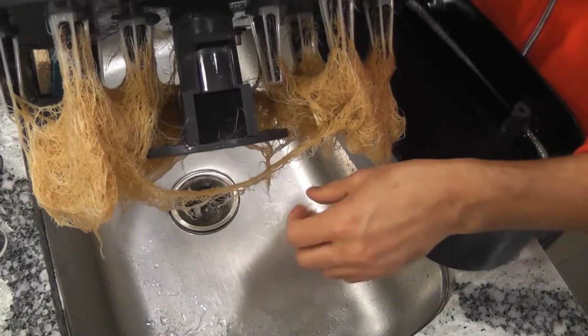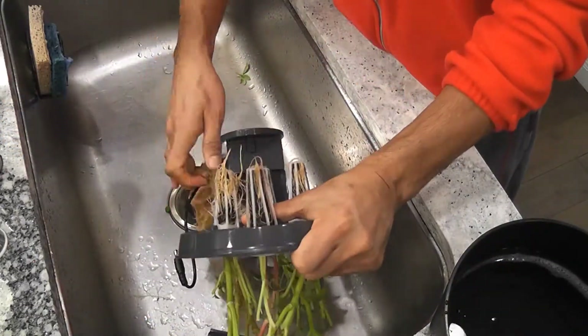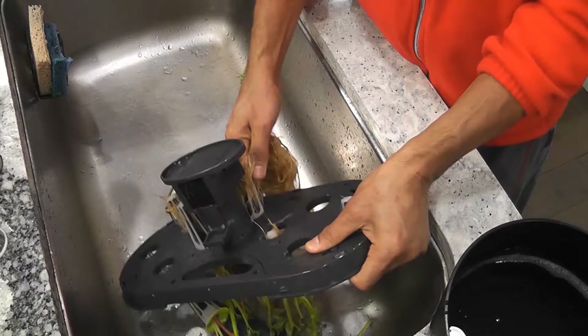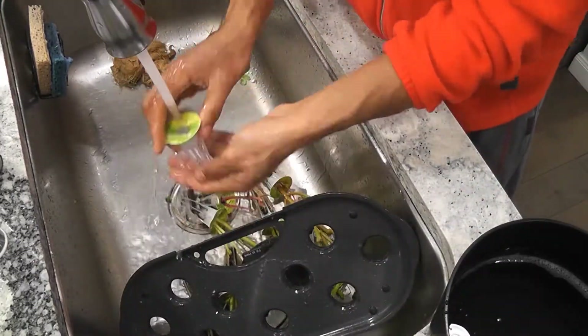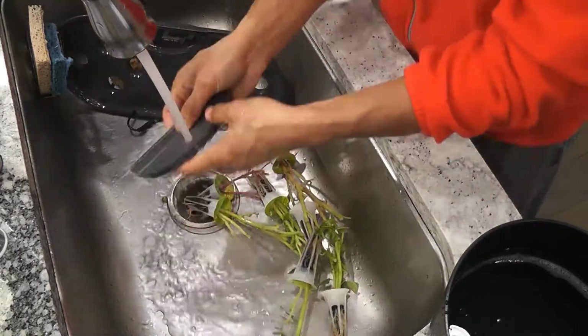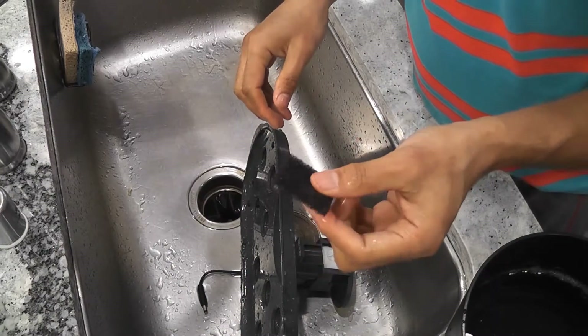Anyway I'm going to clean it now. Clean up the filter.